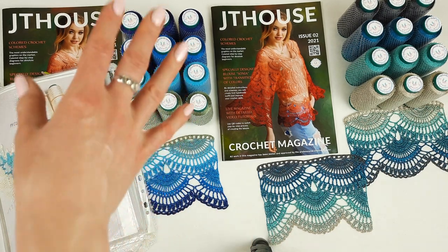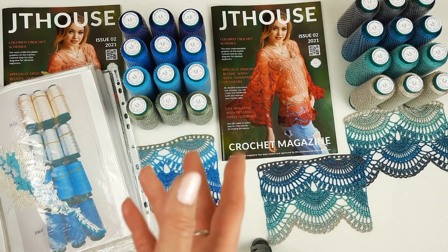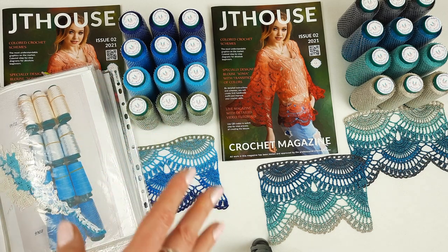And also I am sending the yarn kit. You can choose what colors you like better, what you like more. And also a crochet hook and a sample of lace.